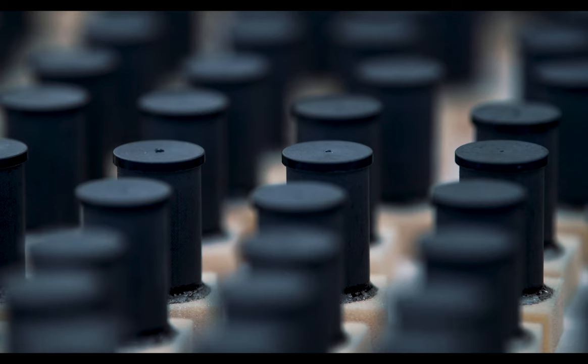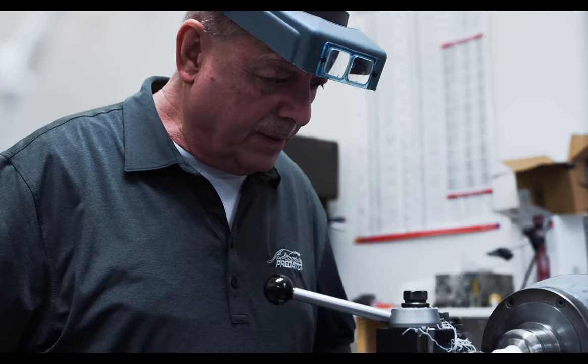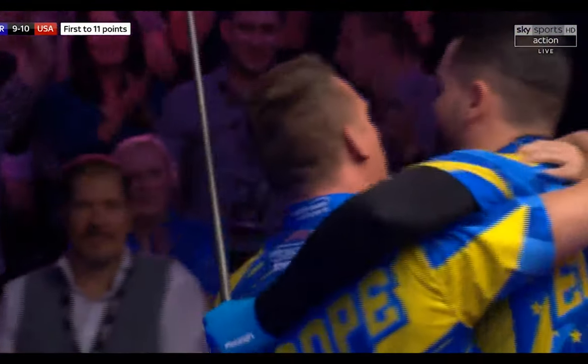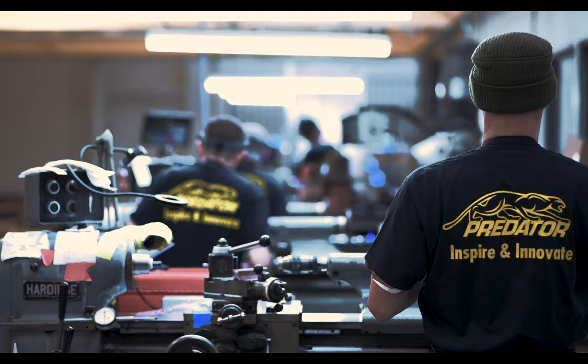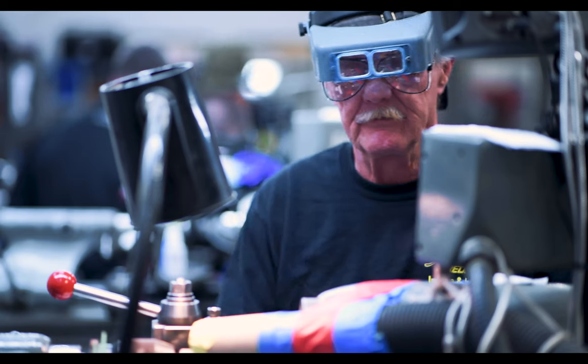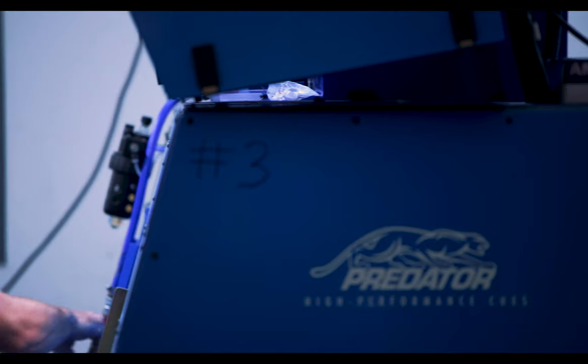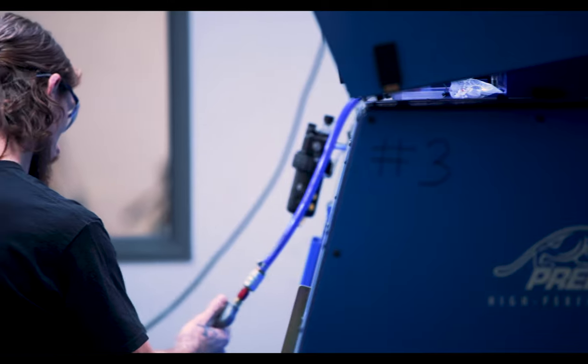We design the different options not only with players, not only with our engineers led by Paul, but also with our coaches. Our pros were part of the process over the last two years. When I walk through our manufacturing and our offices with our design team, I see as much passion as anything is possible.